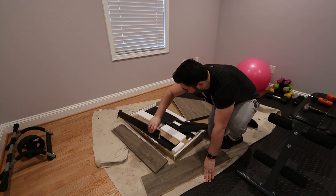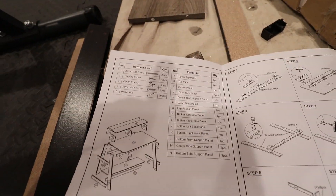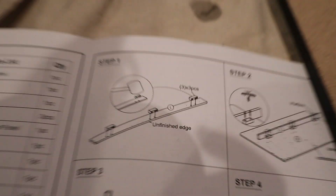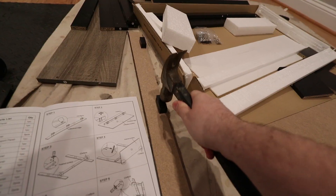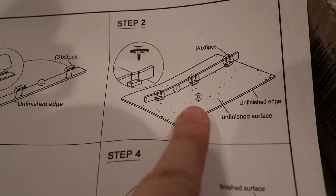I borrowed my dad's drop cloth. Here's the table we're building — these are all the pieces. I looked at the steps and by the looks of it we're going to build it upside down. This is the table top; we put it upside down, find a long piece, and put three plastic brackets on it. All the pieces actually have a little mark on them — for example, this one says 'L', so you can easily find exactly the right ones.